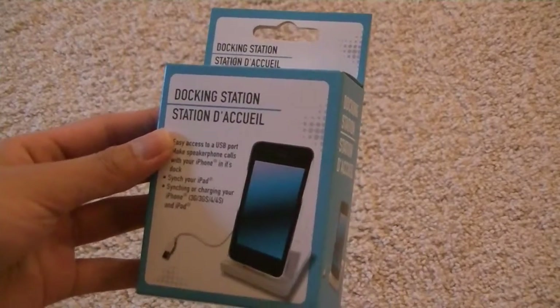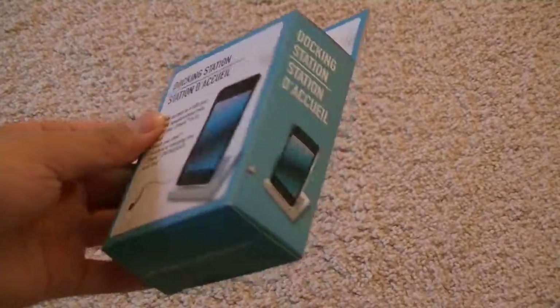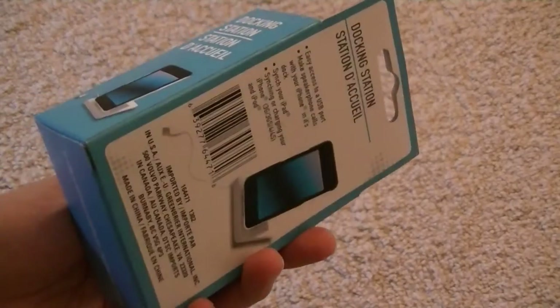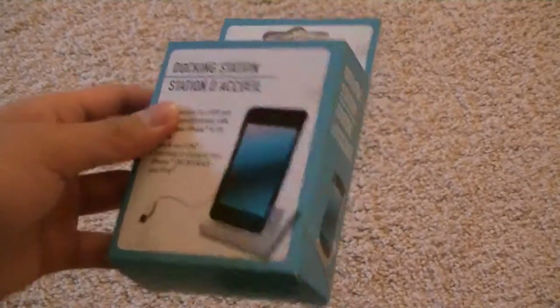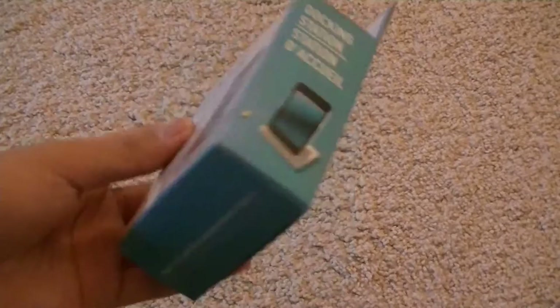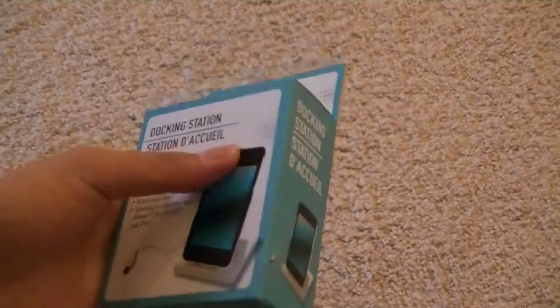Hey guys, here at OSNVTXBs.com, another unboxing slash quick review for a docking station designed for the iPod and the iPhone series, which includes iPhone 2G, iPhone 3G, iPhone 3GS, iPhone 4G, and iPhone 4S. So all those models will work because it uses a 30-pin dock connection instead of the lightning port, which the newer iPhone 5 series uses.